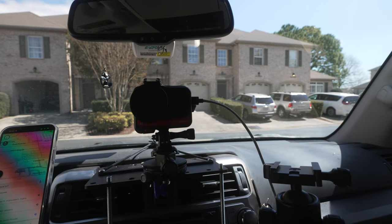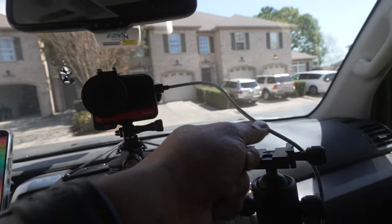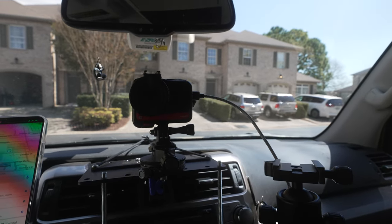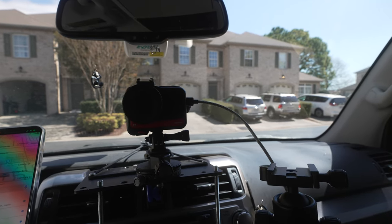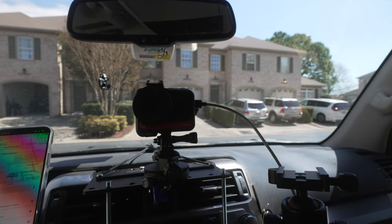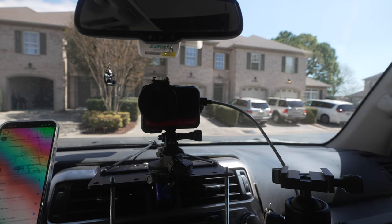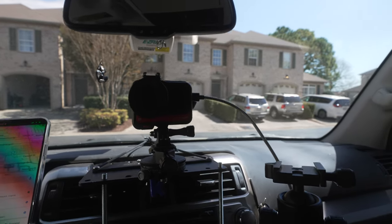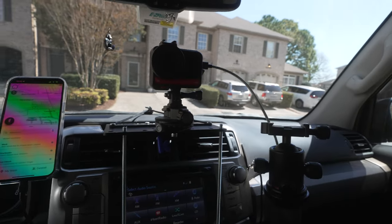All cables are not created equal. I tried three or four different cables before I got one that actually worked with the A7 IV — one that was enough to power it, or at least keep the battery at the same level as the camera was using it. You always have to start with a full battery, otherwise it doesn't quite keep up. I can't explain it — I'm not a power expert — but that's how it goes.